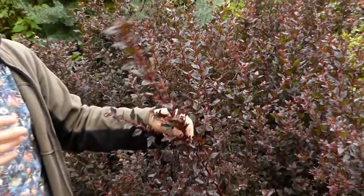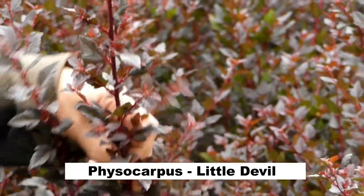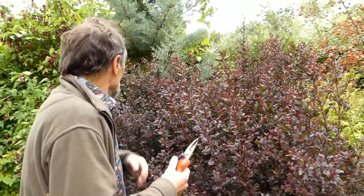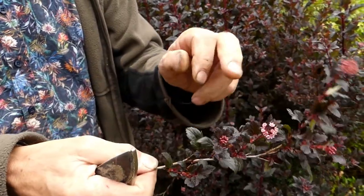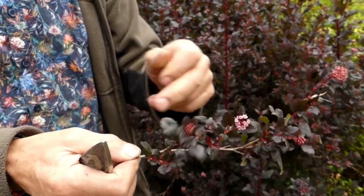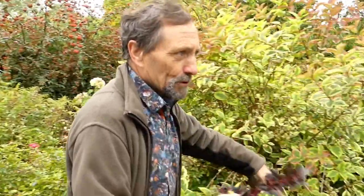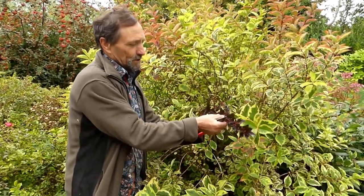This is called Physocarpus 'Little Devil' — there's also one called Diablo, the normal one. It belongs to the rose family and it seems to flare in the autumn with light pink flowers. Good contrast. I forget why you put things in certain places, but it was probably put there to contrast with the Weigela.